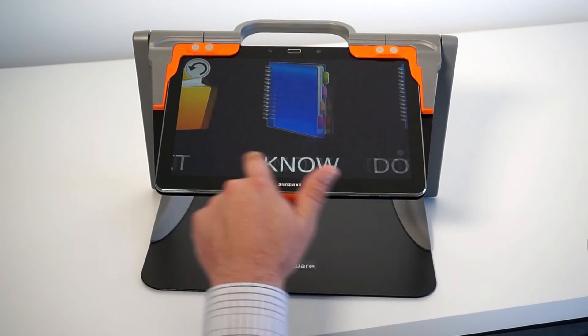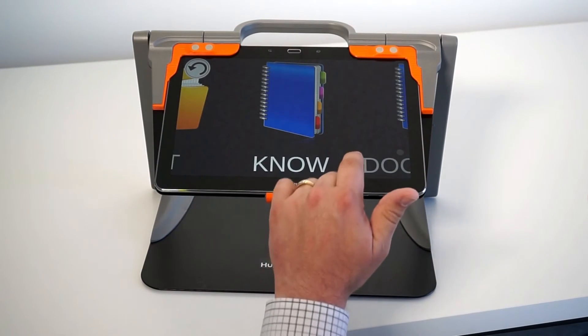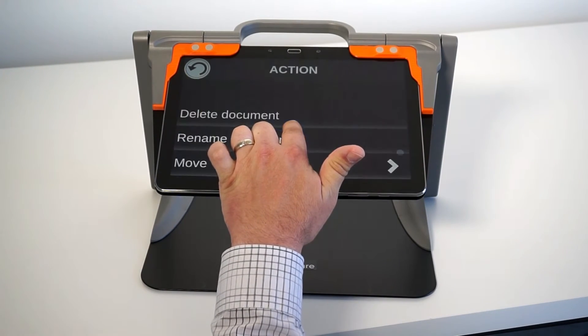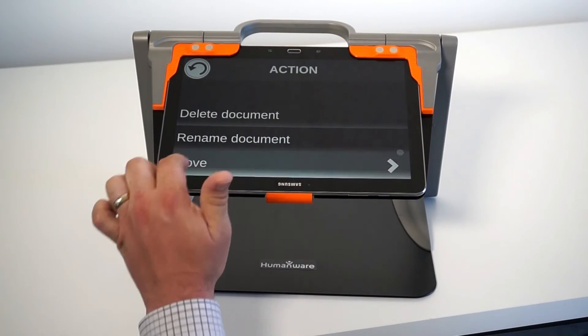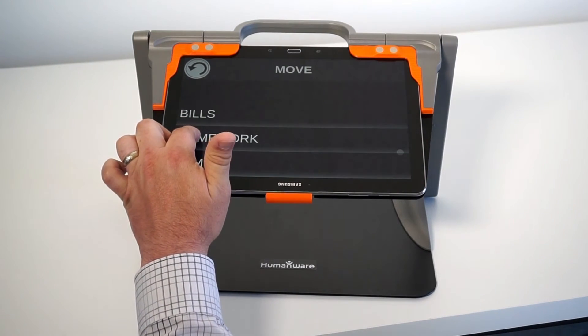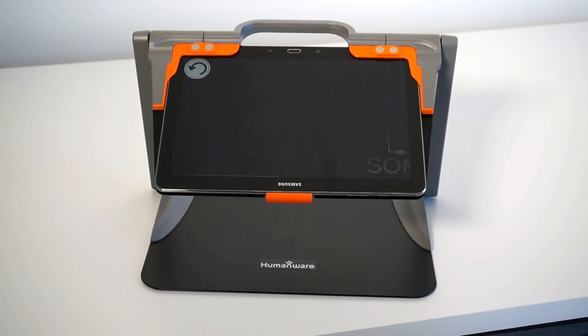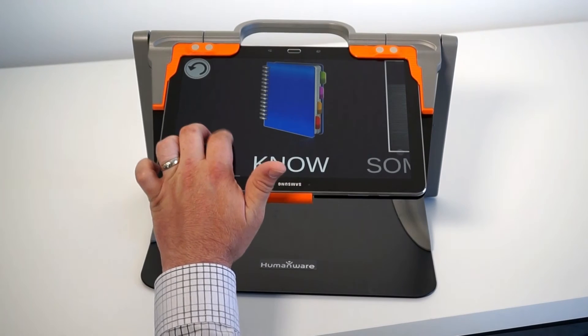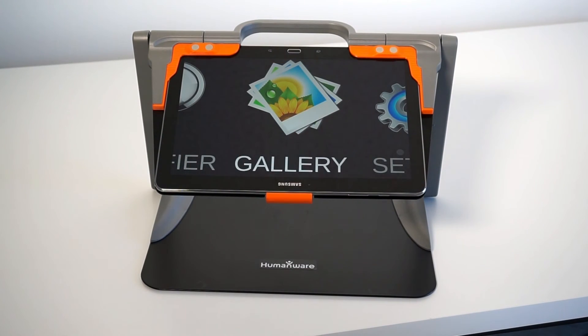I also have categories that I can move my books within. If I tap and hold, I can decide to move the document to, let's say, my homework folder, and the document will be automatically moved there. A two-finger double tap will bring you right back to the main carousel.